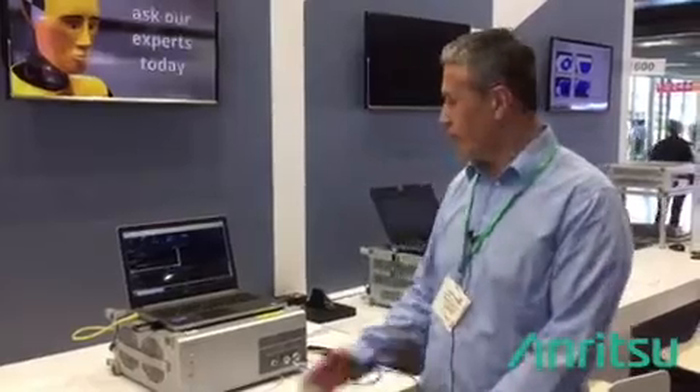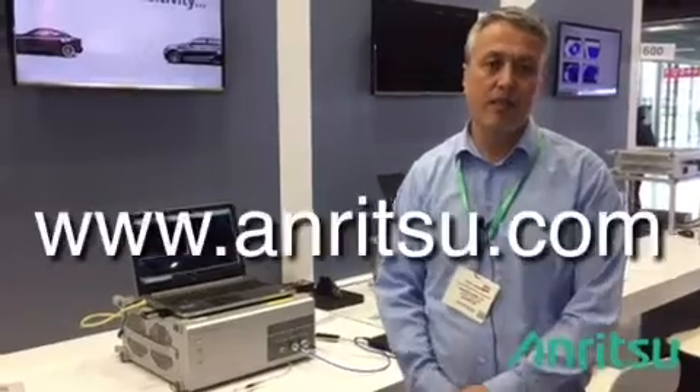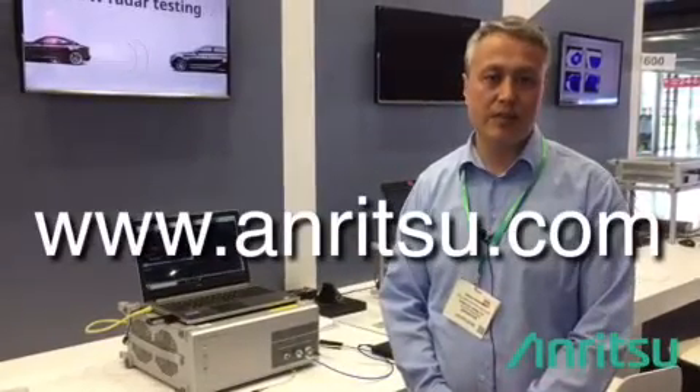Thank you for your time. If you want more information on our double-line tester MT8862A, you can visit our website at anritsu.com.